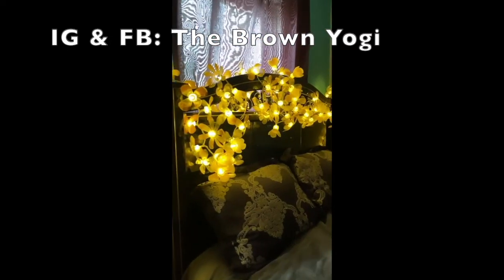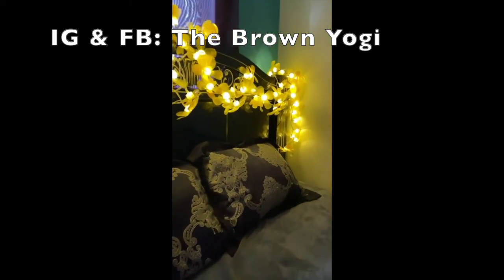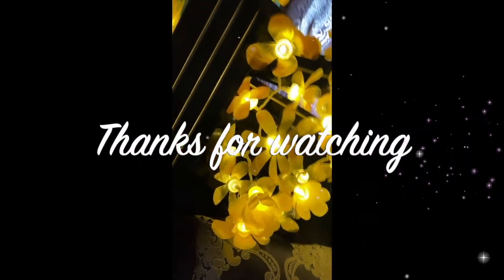Alright guys, here you have it — the final look at our project all lit up and beautiful! If you guys try out this DIY, please let me know — I would love to see how yours came out. Until next time, peace, love and light. Namaste.